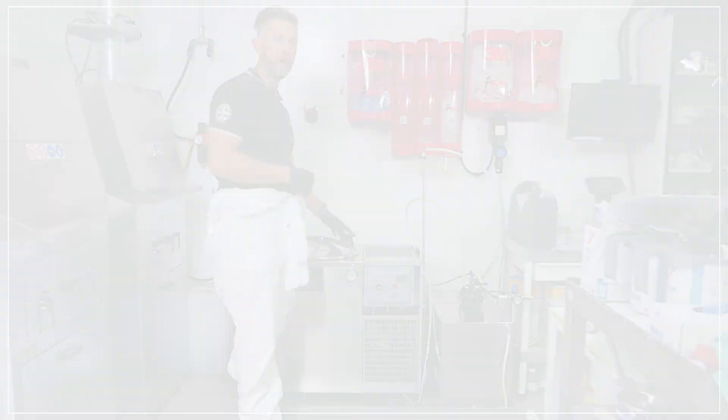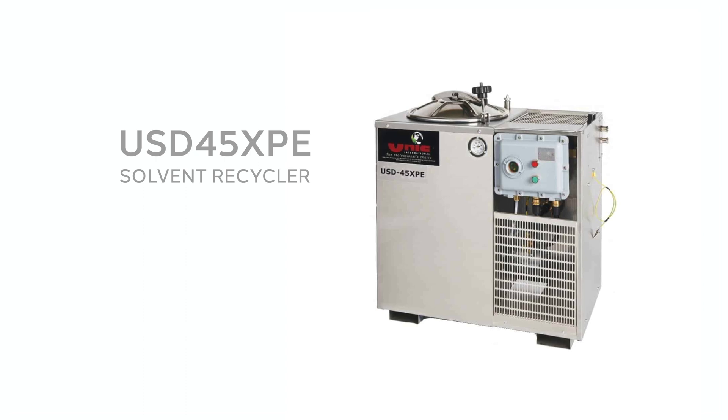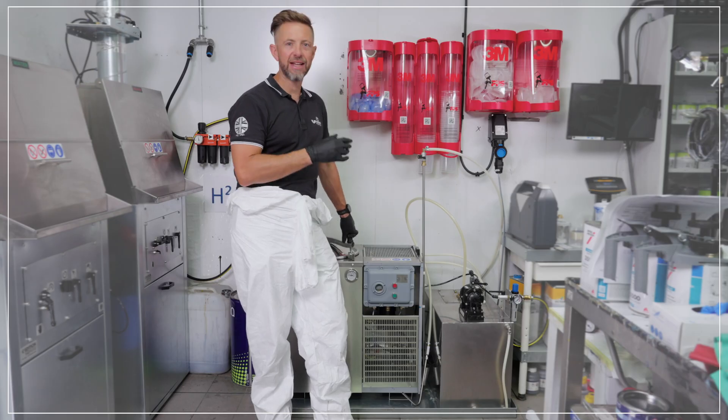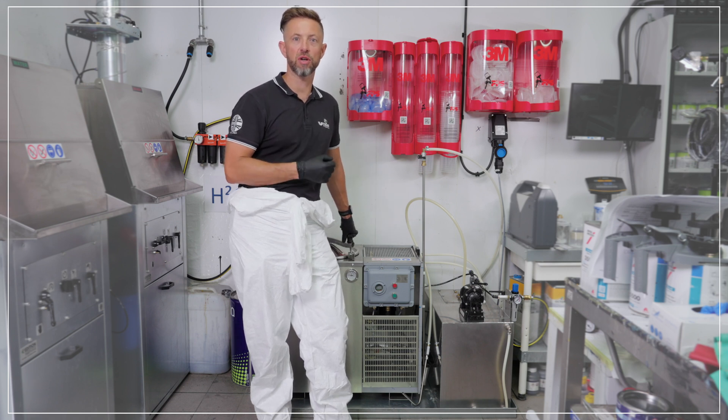This is the USD 45XPE solvent recycler. Let's do a couple of checks first before we show you how to operate the machine. Let's make sure the setup is all right and correct and we're ready to function and recycle solvent safely.